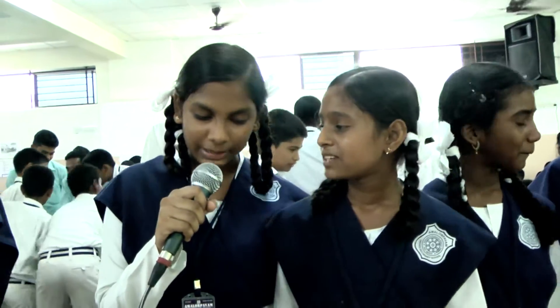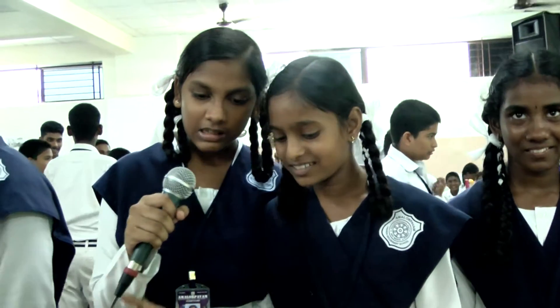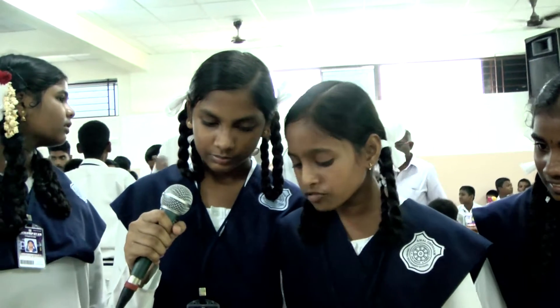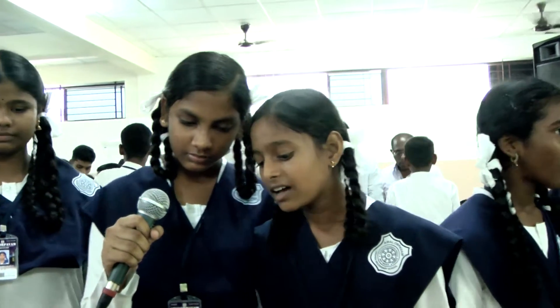Good afternoon. My name is Kavya. My name is Samisha. Our exhibit number is 8073. The name of the project is 'Human is a Conductor.'